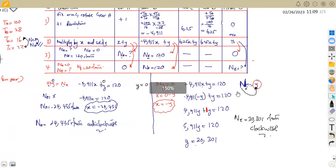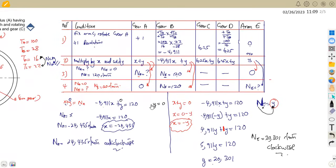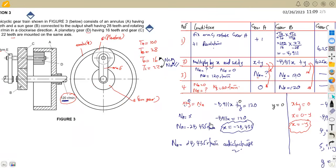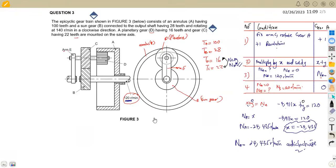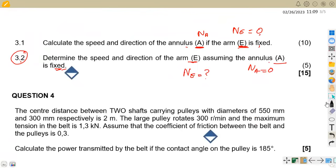That was a typical question where you need a table to tabulate everything, then formulate equations to calculate the speeds for the annulus and the arm. This question was worth a total of 15 marks. From Maison African Motives on Meccano Techniques — till we meet again.